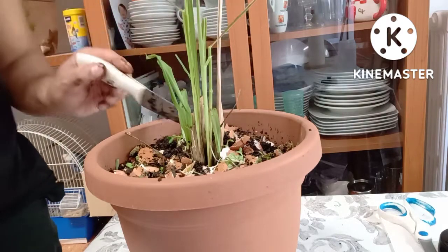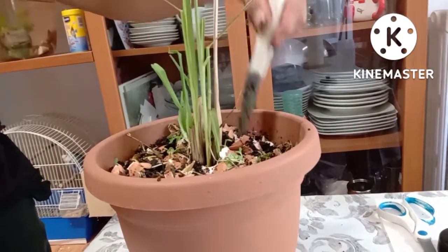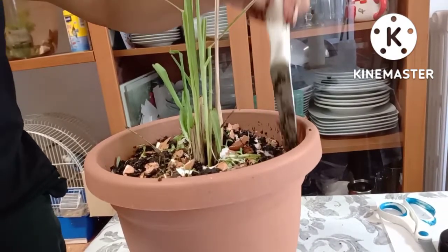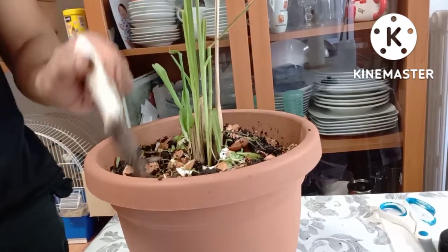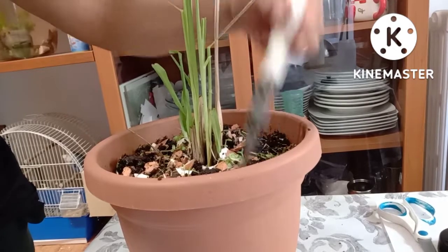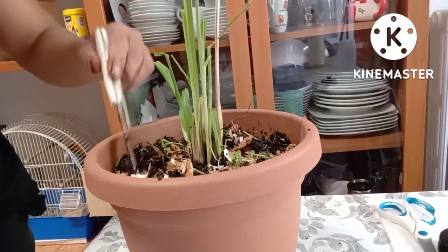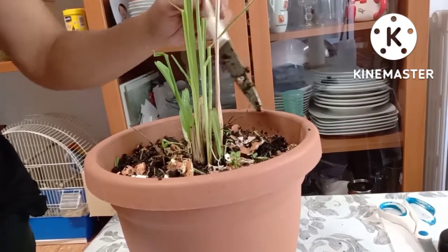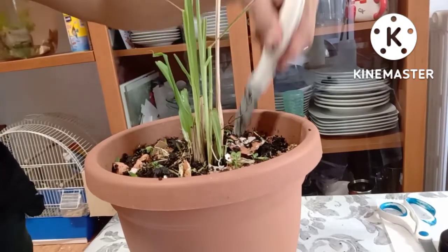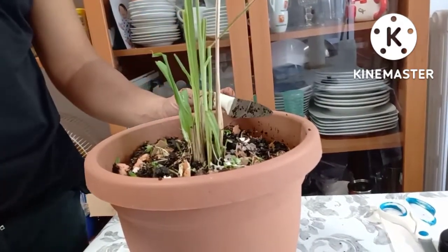Pwede nyo gamitin yung coffee grounds o yung pinaggamitan na kape as organic fertilizer. Mayaman to sa nitrogen, potassium. Yung components na mayaman yung grounds coffee o yung pinagsapahan ng kape.